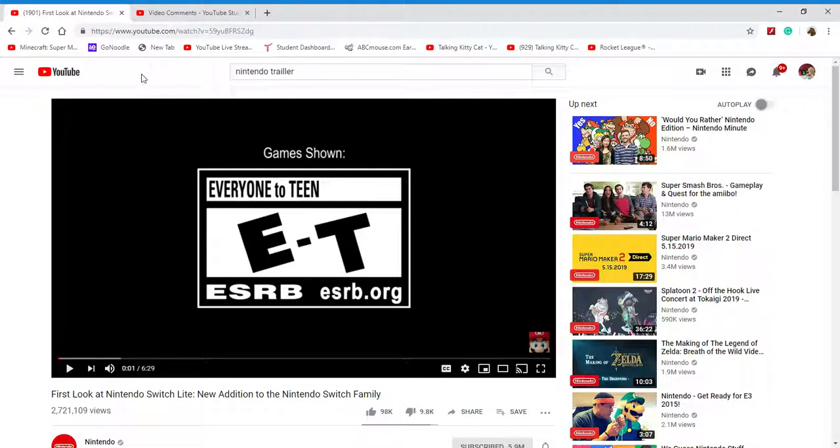Hey guys! Today we're reacting. Here's a reacting trait. Perfect as Nintendo Switch White. New addition to Nintendo Switch Red video. So let's react and let's react this. I hope you enjoyed that video reacting to you. See you after the video.